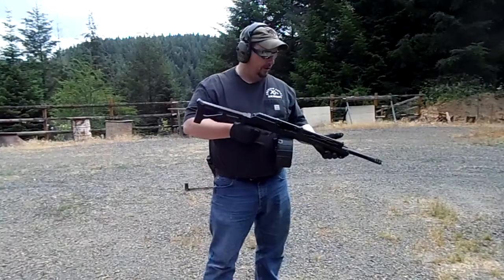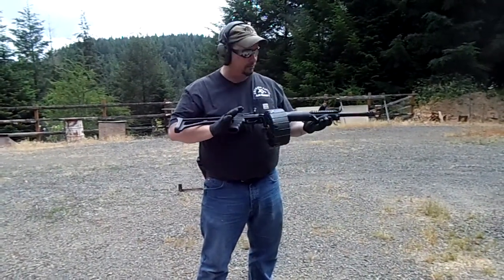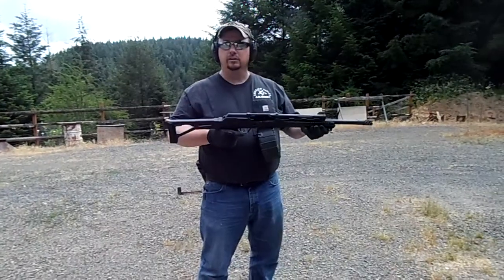Good morning, Ray Gunter with Emerald Valley Armory. I was digging around the safe the other day and I came across my old Saiga 12 that I had done by Tromix Lead Delivery Systems.